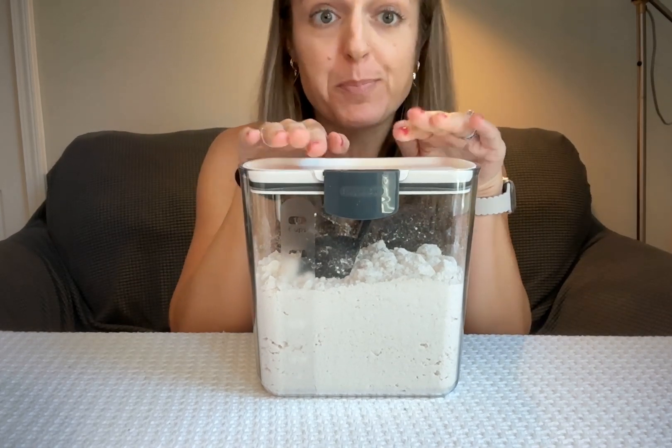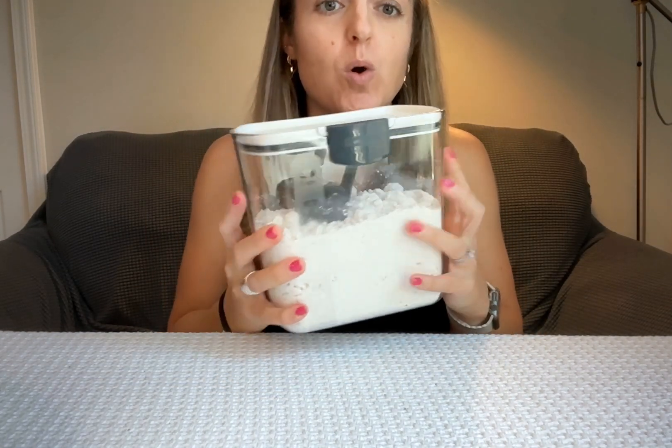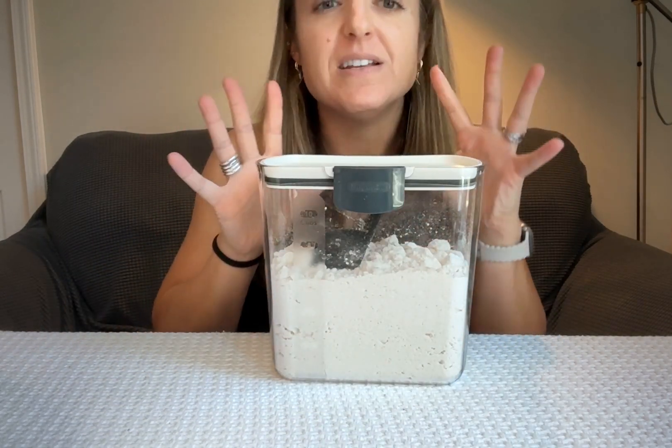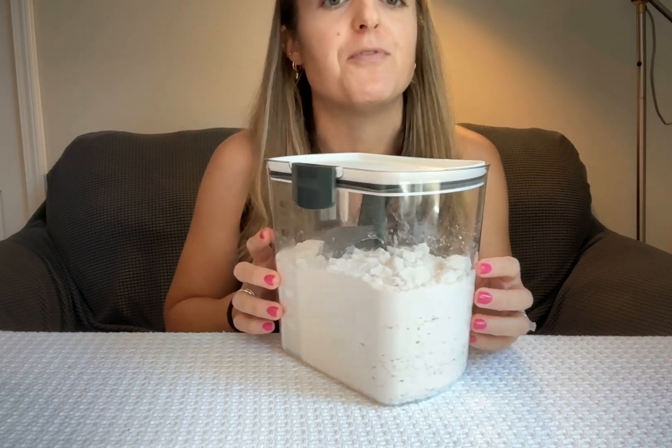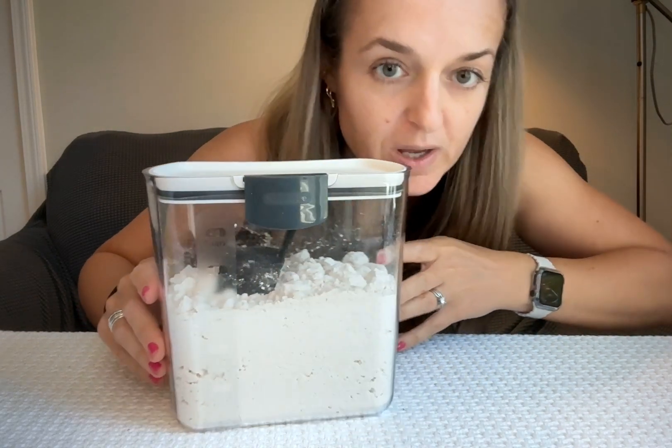This is the ProKeeper by PrepWorks two and a half quart plastic storage container. It is advertised to be used for grains, but I had in mind that I wanted to keep flour in it. This is actually Bisquick right now.